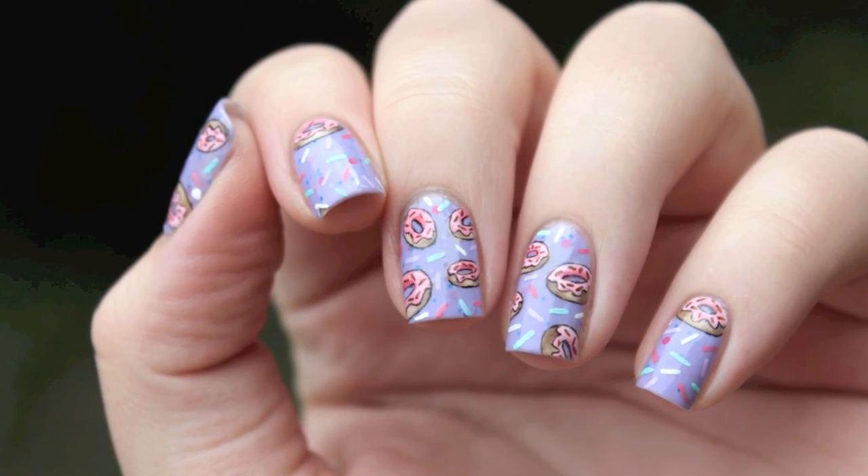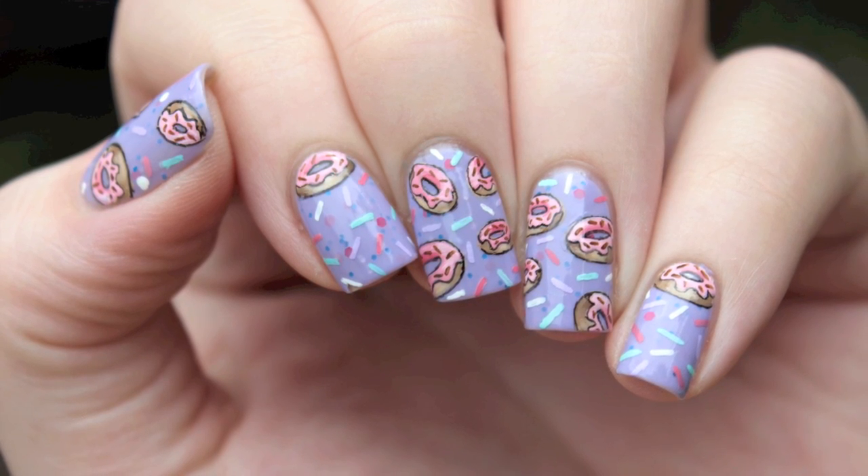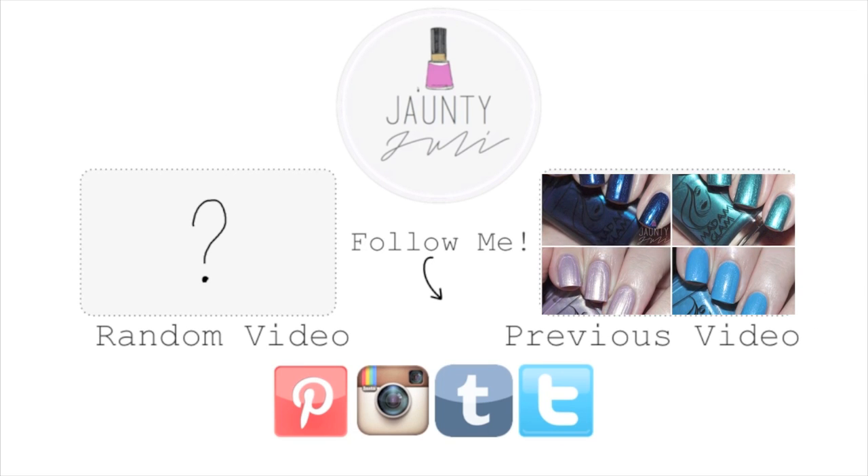If you enjoyed this tutorial let me know by leaving me a thumbs up and if you have any ideas for what you would like to see next just comment down below. Thank you for taking the time to stop by and I will see you next time. Bye bye.